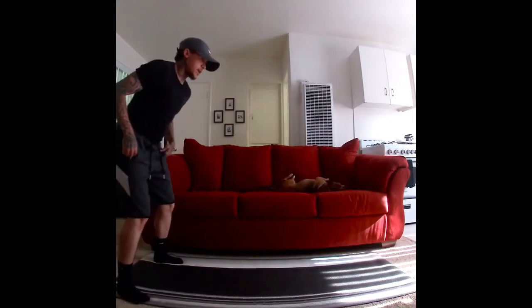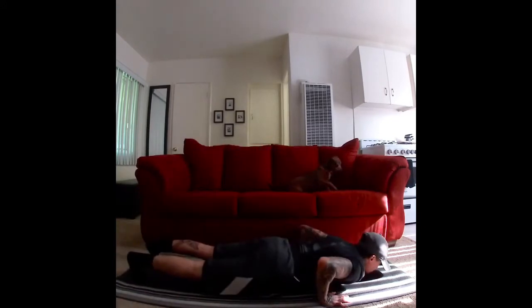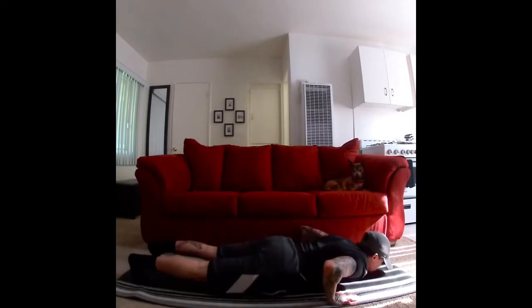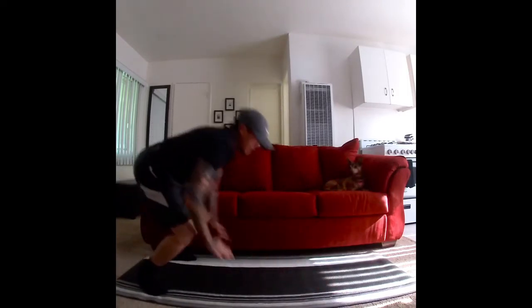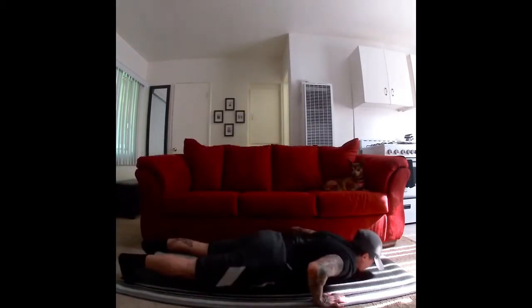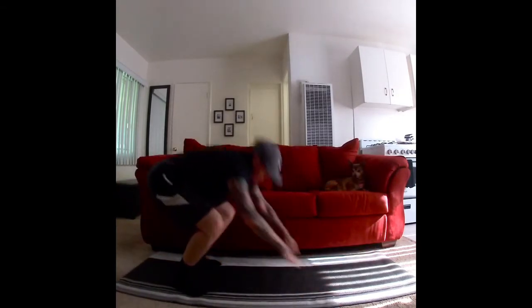Here we go. Ready. Squat down and down. Touch the ground. Back up. Ten. Again, down. Back up. Nine. Down. Back up. Eight. Down. Back up. Seven. Down. Back up. Six. Down. Back up. Five. Down. Back up. Four. Down. Back up. Three. Down. Back up. Two. One more. Back up. Nice job.